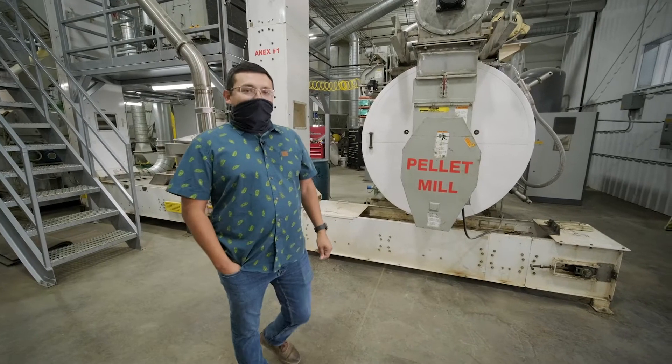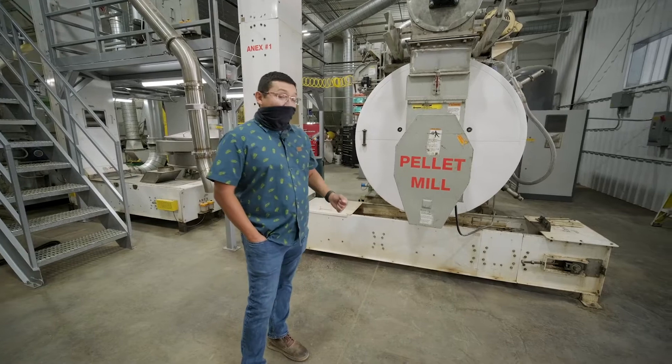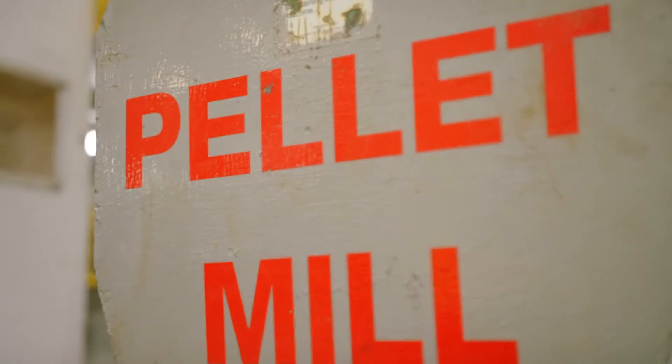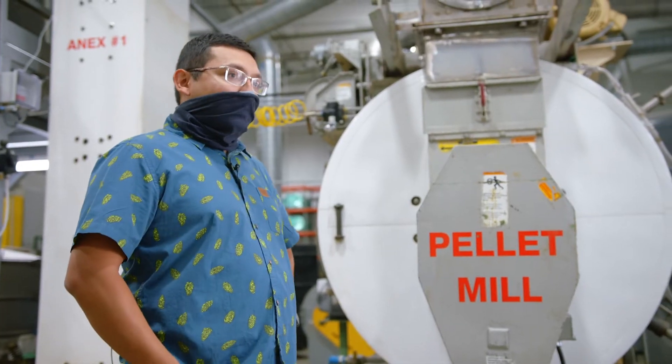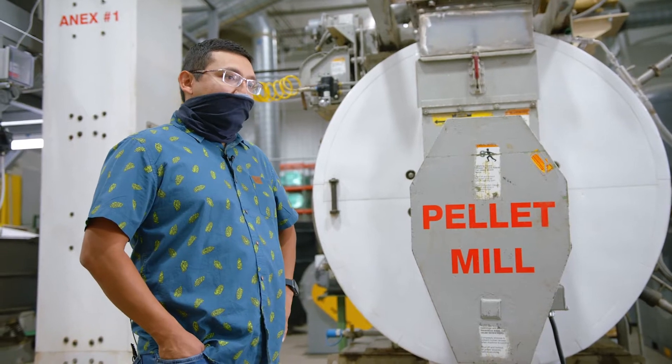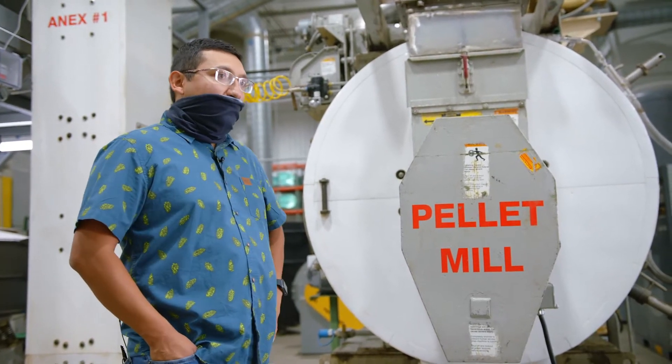The pellet mill is a piece of equipment that is converting that ground hop into a T90 pellet that brewers use in the brew house. During production, our quality control team will take samples and measure density and temperature to ensure we're always providing a quality product.